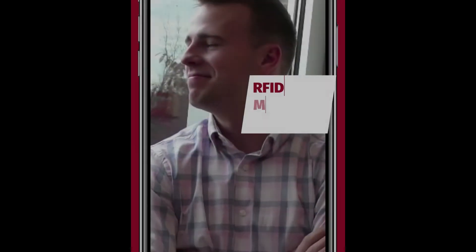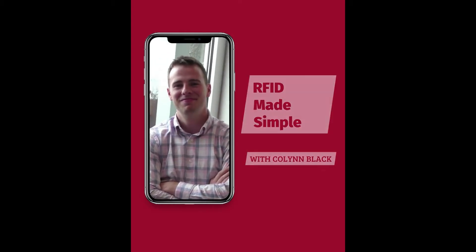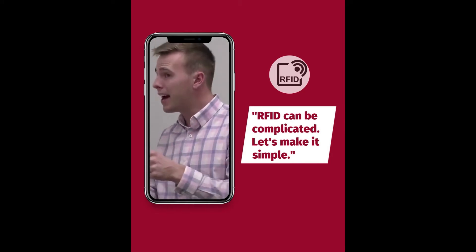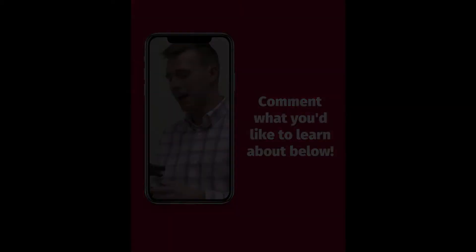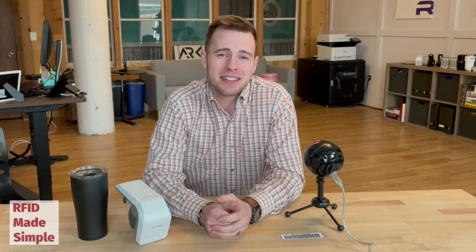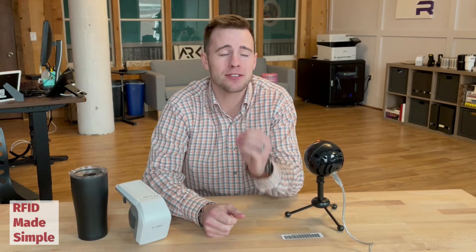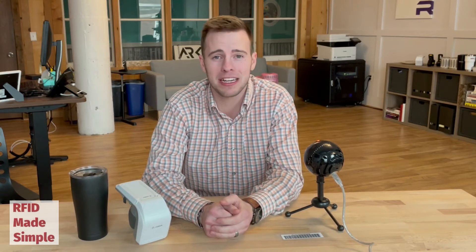Before you buy your first RFID reader, stop and please watch this video because I could save you thousands of dollars. Welcome back to RFID Made Simple. Today's video is going to focus on a mistake that I've seen so many companies and customers make when they go to purchase their RFID reader.